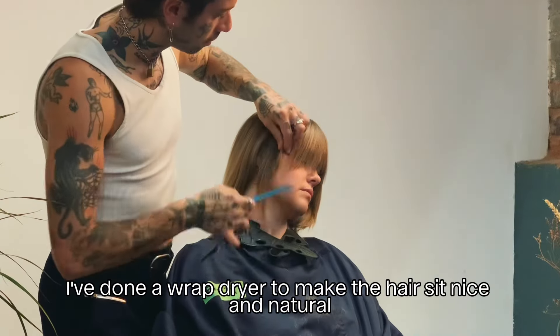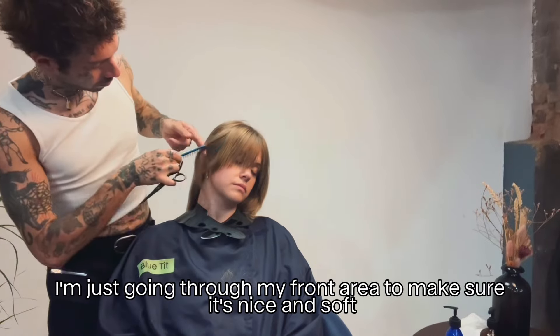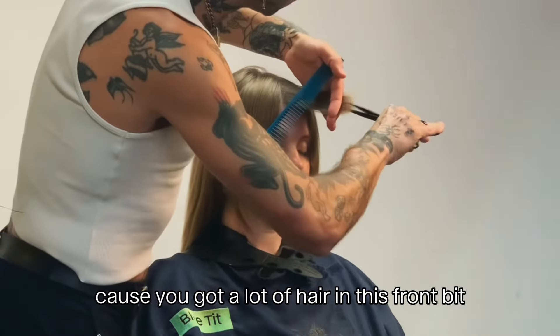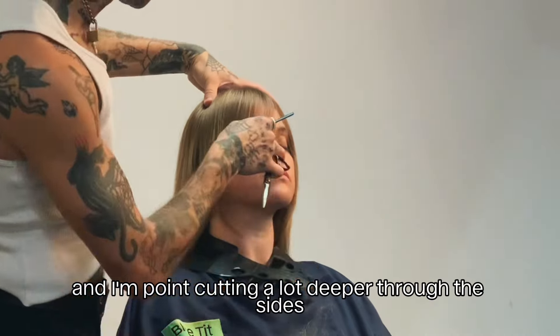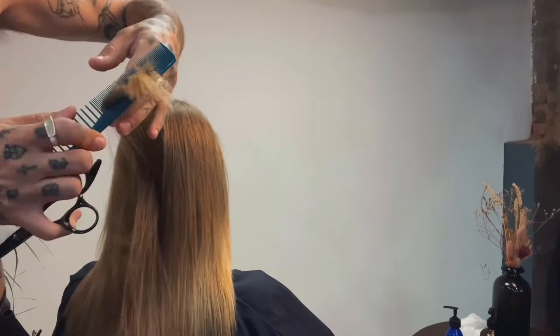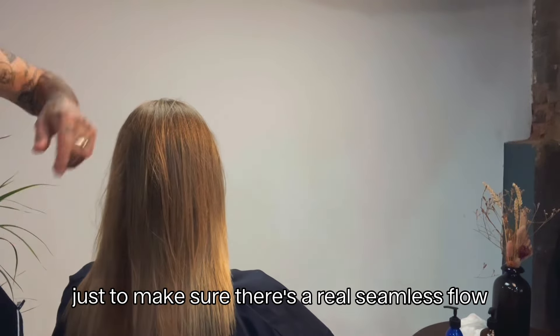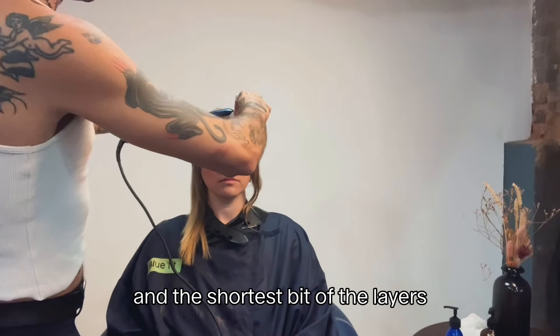I've done a wrap dry to make the hair sit nice, natural, smooth and silky. Now I'm going through the front area to make sure it's nice and soft. Because there's a lot of hair in this front section, I'm going through point cutting and cutting a lot deeper through the sides to take out a bit more weight. I also point cut between the base of the line and the shortest bit of the layers to make sure there's a real seamless flow.